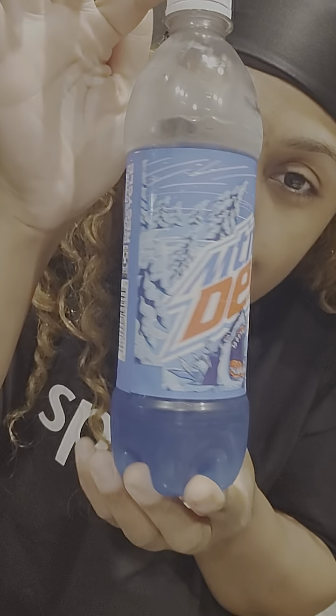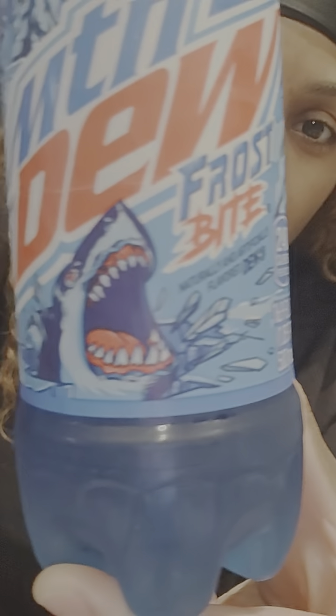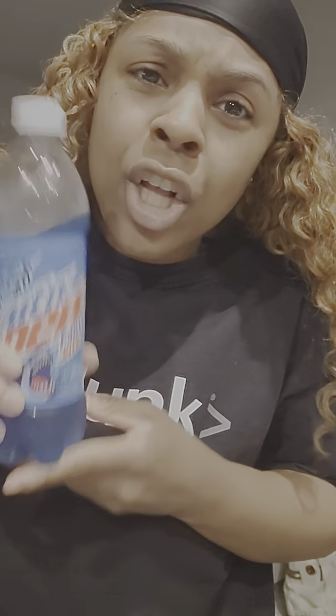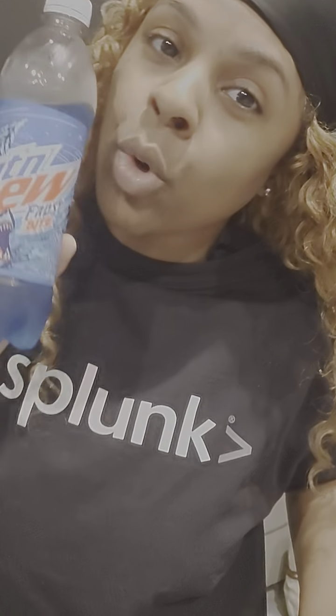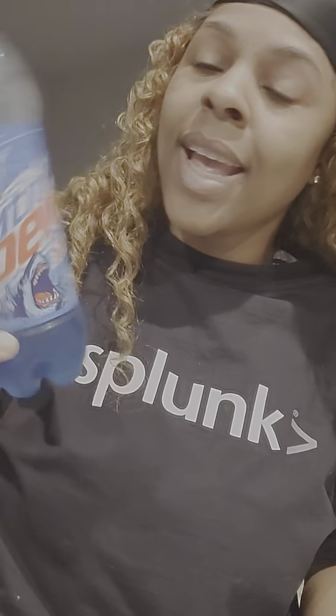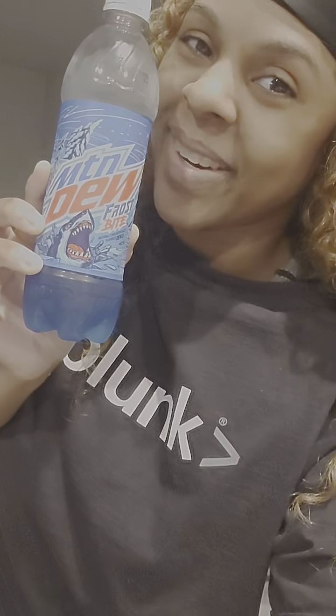Go ahead and look for the Frostbite. If somebody drunk all of the Mountain Dew Voltage — which is darn the same color, just a little bit darker, and doesn't have a nice little shark on it for Shark Week — then look for the Frostbite. You'll be just as satisfied. Make sure you crunch your thirst, put it on chill ice cold baby, and go ahead and get you one. I tell you, when you find stuff late it still turns out to be great.